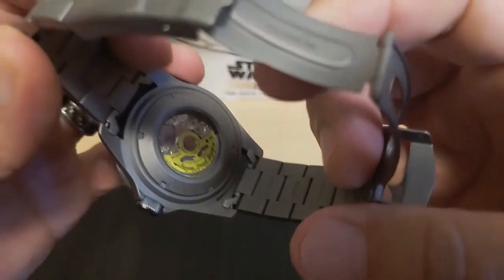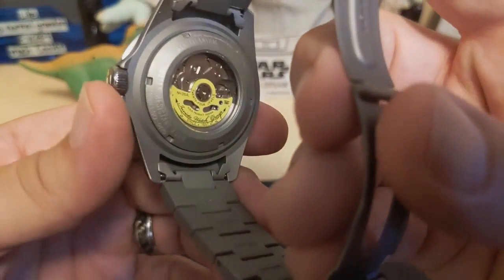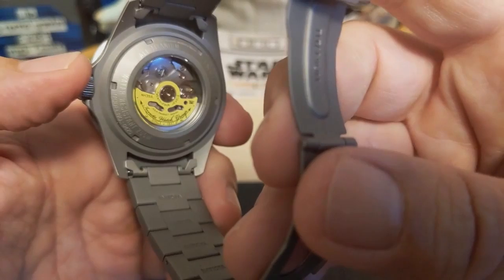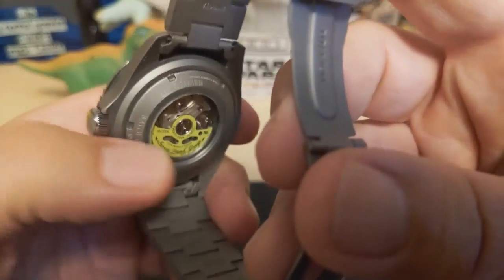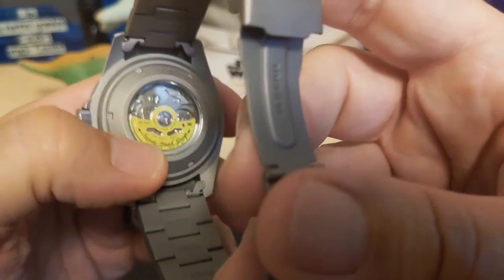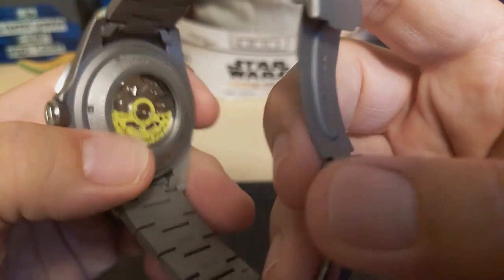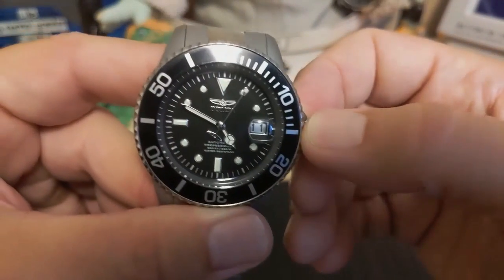Underneath the case back is the NH35 movement — the go-to movement for Invicta automatics in this price range. It's a reliable workhorse: 3Hz, hand-winds, hacks, and has 24 jewels. Invicta uses their own rotors, so it does pretty it up a little bit, unlike some brands that always use the stock rotor. I don't mind the Invicta yellow rotor. This one's running a bit fast, so let's take a look at it on the time grapher.